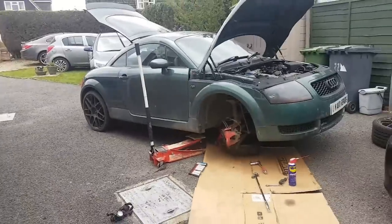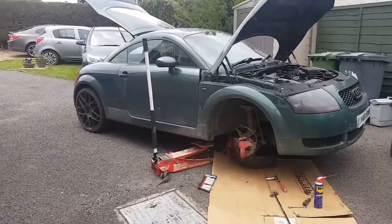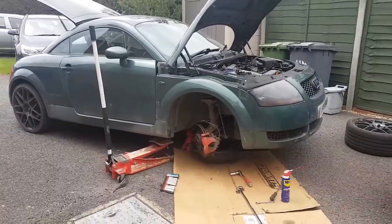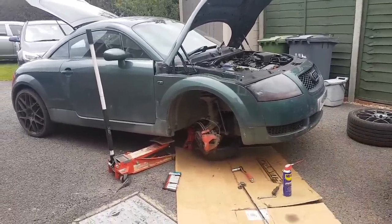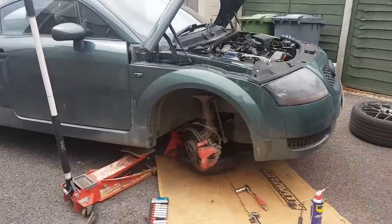I'm going to do it and I'm going to take you through it. So what this is about is an upgrade that the TT is going to have. As you can already see where I'm working, you can probably guess what the upgrade is. Yes, it's going to be brakes.